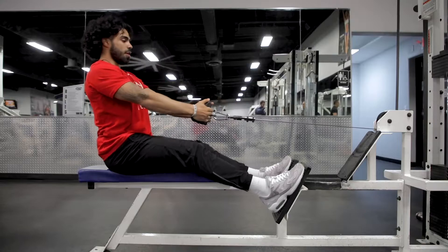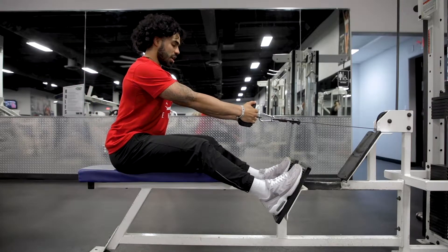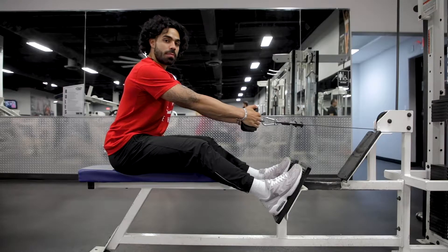So we're going to set yourself up. Shoulders are going to be relaxed. I want you to slightly lean forward. Elbows are going to be tucked in. We're going to pull right to your belly button.